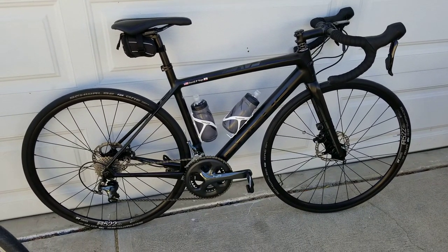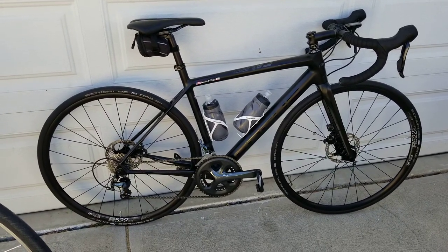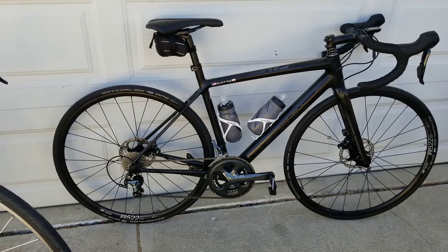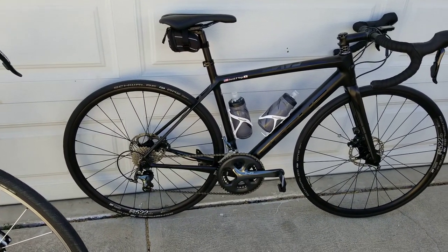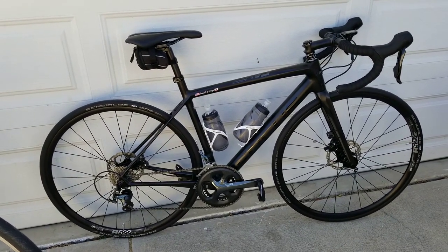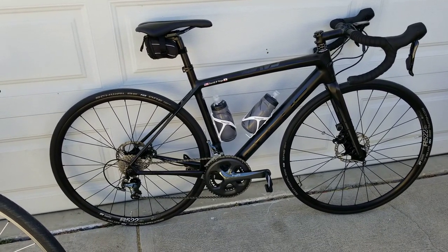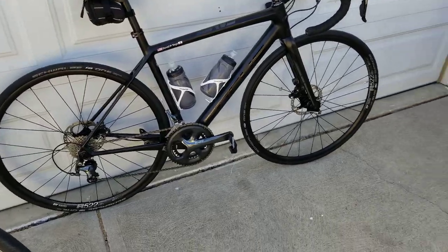About the only thing this bike will be carrying are water bottles, a rear bag sometimes, and me. The max tire is about a 700 by 25 — it's designed for speed. This is only a Tiagra setup. I have a bike with subcompact gearing that is Ultegra as well, and that runs the exact same gear ratios.